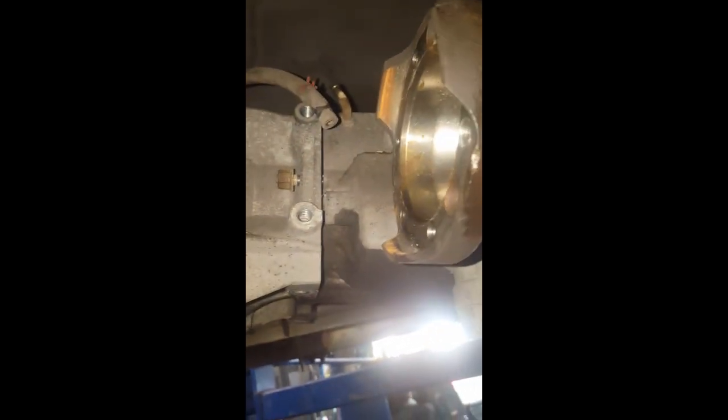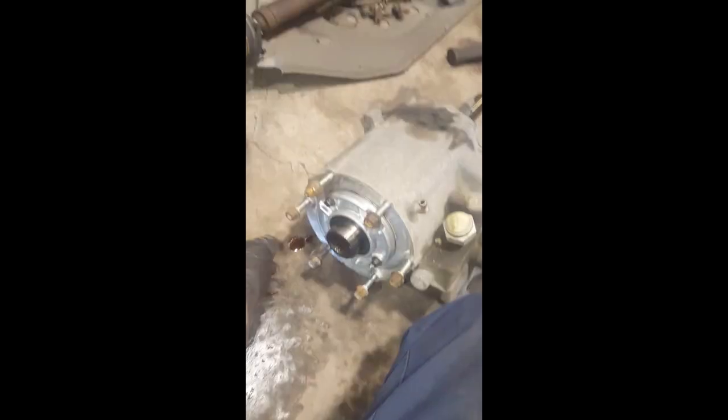Alright, I removed all those. I left one nut on there so it doesn't fall on the ground. You can see it's loose now, so I can pull that off and slide it off the shaft. Transfer case is on the ground — put the nuts back on it so I don't lose them.